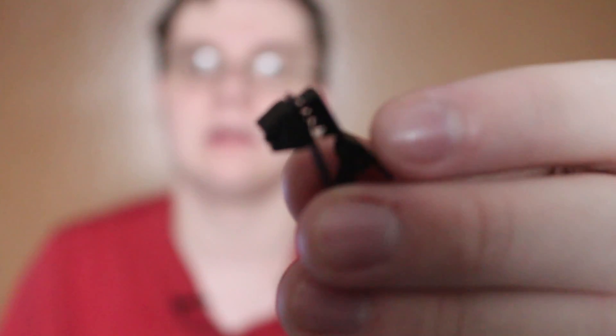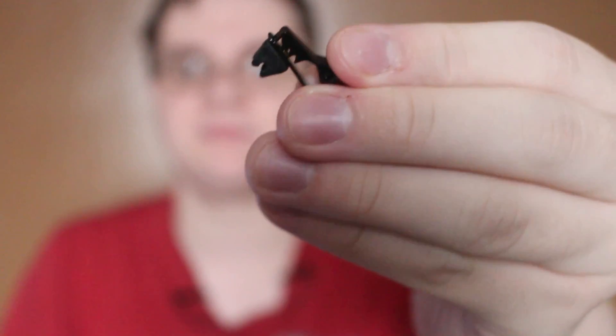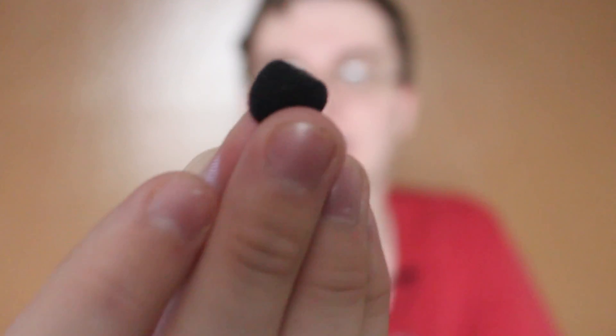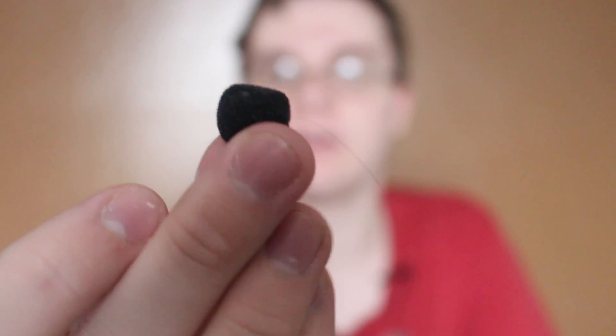With all that being said, let's jump right into what the similarities are. The cord lengths are about the same. This is the clip that they come with — it clips onto the cord. They come with two of these little foam wind covers. That's the word for it. Like I said, they both come with two of those.